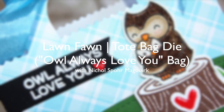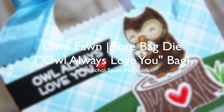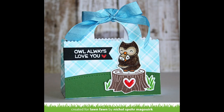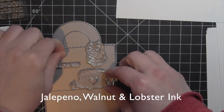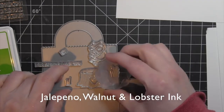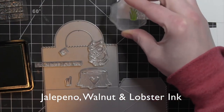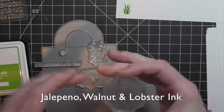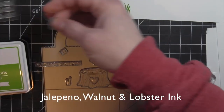Hi there, it's Nicole for Lawn Fawn and today I have a cute little tote bag featuring the tote bag die and the Mom Plus Me stamps and dies from Lawn Fawn. To start I kind of laid everything out to make sure it was going to fit on one side of the tote bag die, and then I'm going to take the new jalapeno ink and stamp the two grass images from the Mom Plus Me stamp set.